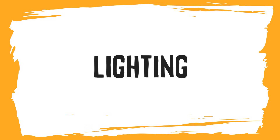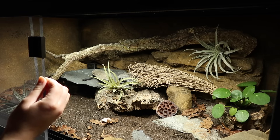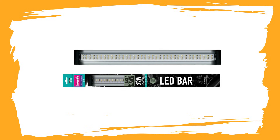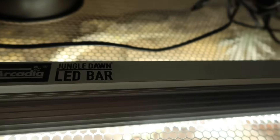Next up is lighting. Lighting was often classed as more of an optional extra, and for the longest time I didn't even use lighting with my leopard geckos - I actually thought it would be a bad thing, but it really isn't. I would definitely recommend it now. The most basic thing you could do is use a full spectrum LED. This can help your gecko distinguish day from night, particularly good if you have your geckos in a dark room. I use the Jungle Dawn LED bar, which is probably the easiest type of lighting you can install.